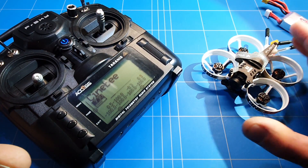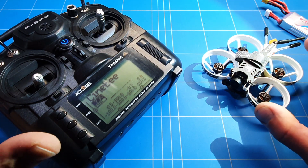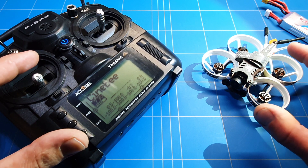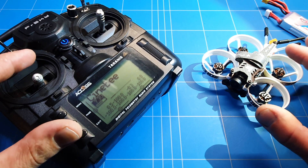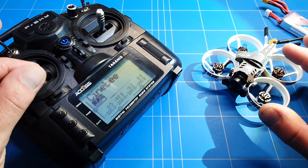Hello guys, welcome to a new episode of DYRC. Thank you all for watching. We are going to get the iFlight CineBee 75HD flying in the air. I'm going to show you how to fix your throttle, yaw, pitch and roll inputs correctly in Betaflight.